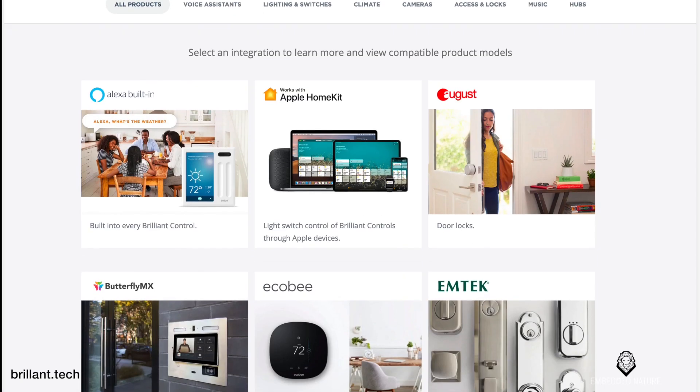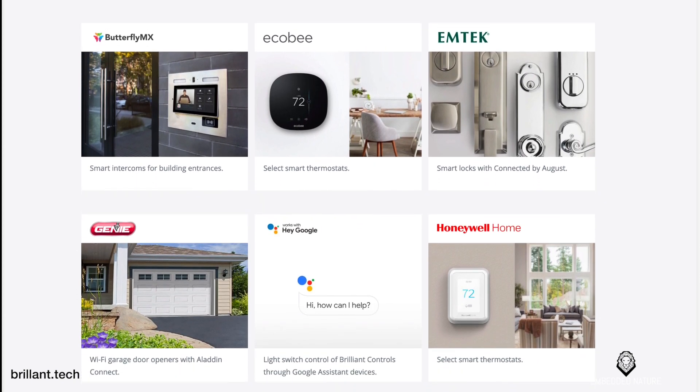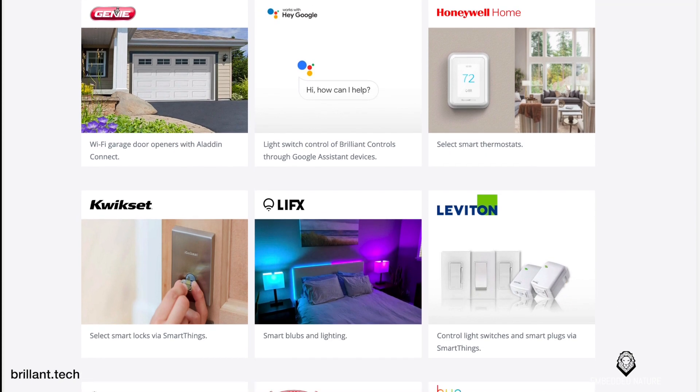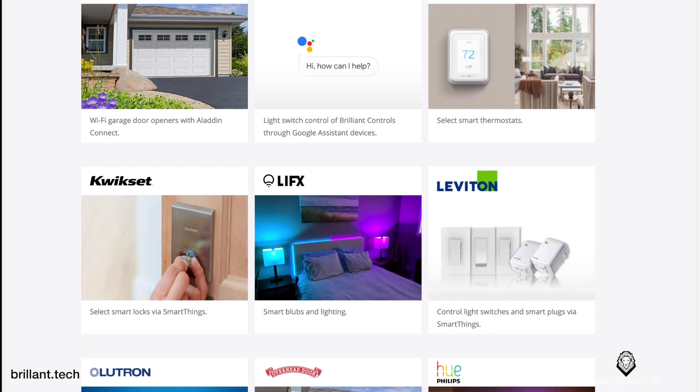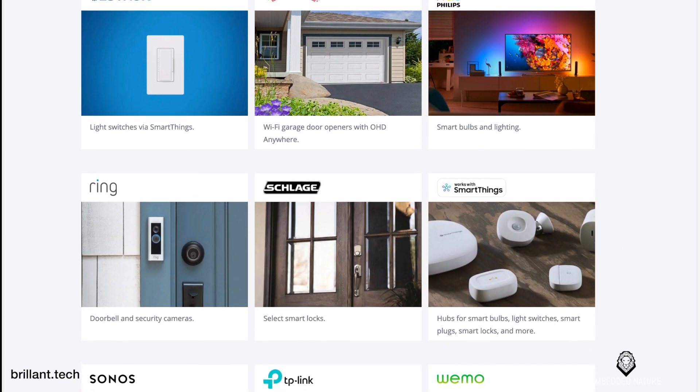What's going on everybody, Isaac here with Embedded Nature, and today we're going to be reviewing a smart home controller that I was asked to take a look at. It is the Smart Home Control by Brilliant. This device simply replaces the light switch in your home and integrates with a large list of products to control your light bulbs, motion sensors, cameras, door locks, temperature, and voice assistants — Siri, Google, and Amazon Alexa.